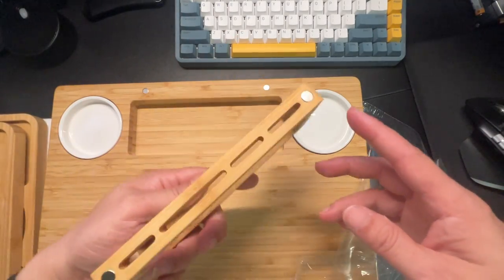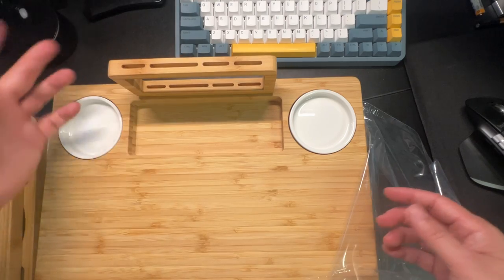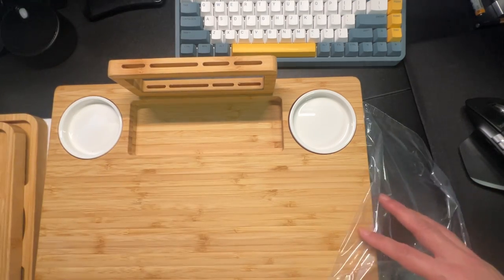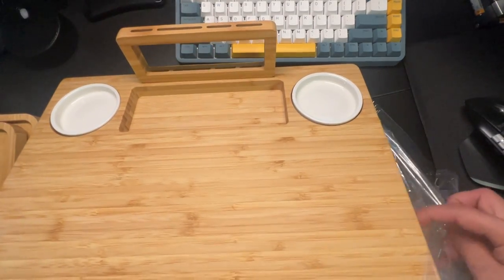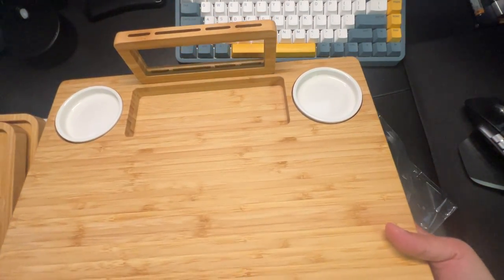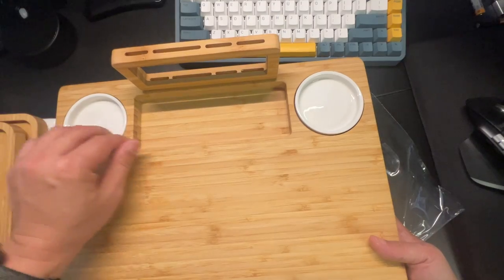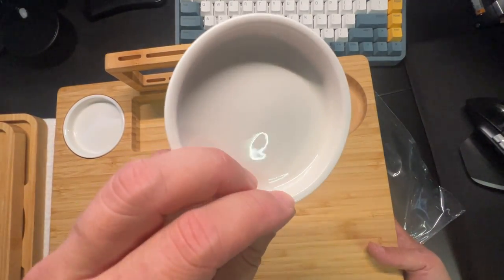Here's the cool part — it's magnetic right here. You're able to have all your cheese knives, forks, everything perfectly in the center, and these spots are where you can put some of your dips or oils.